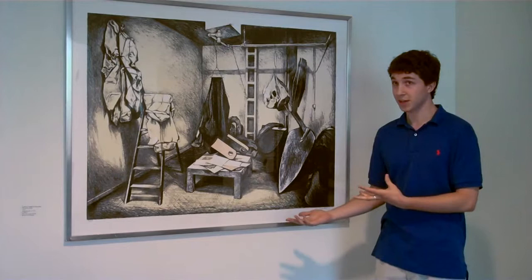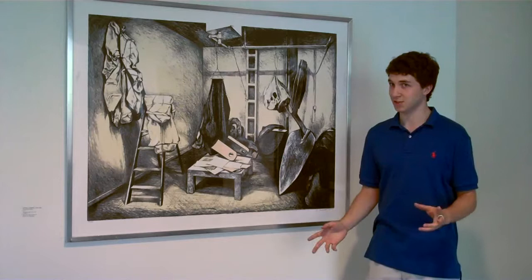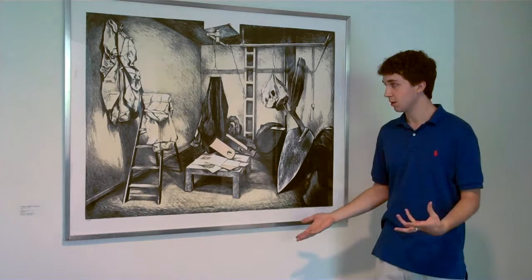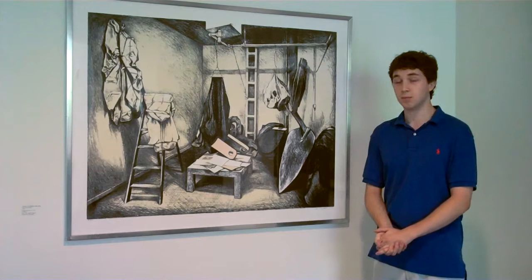who's known for his oversized sculptures of common objects and for his soft versions of objects. You'll see that there's two electrical plugs here that have no rigid shape to them, and that's very common in Oldenburg's pieces.